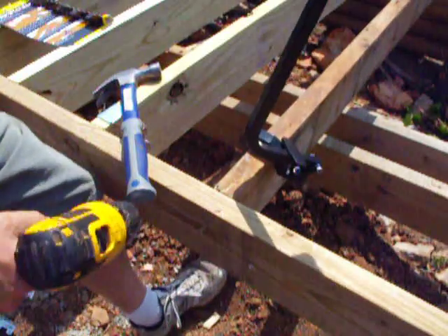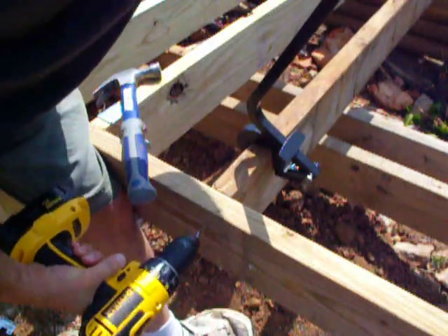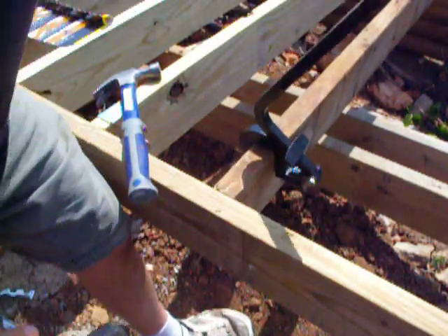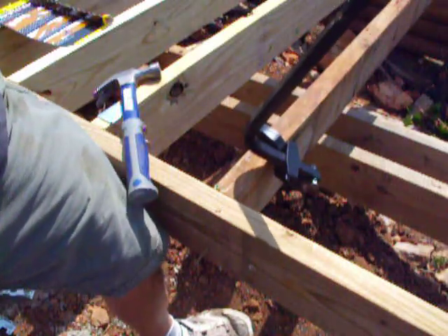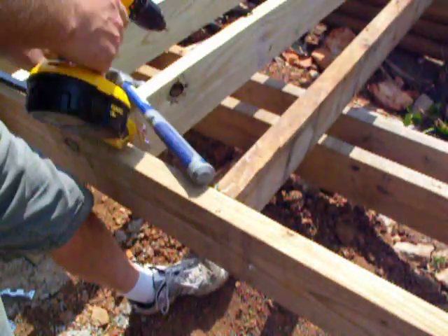It's holding pretty good. That was a pretty messed up board, and I'll tweak it some more here and see what we can do.